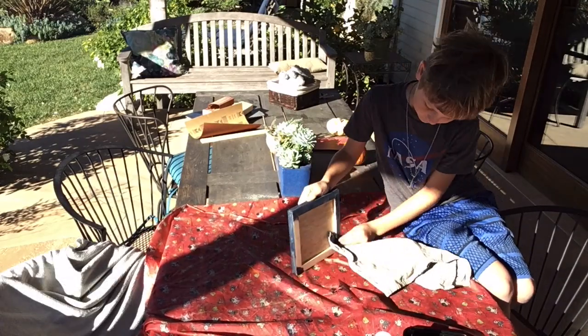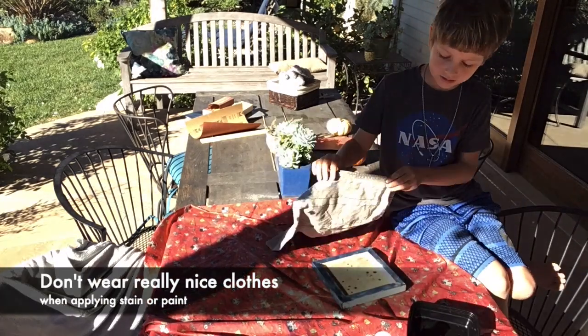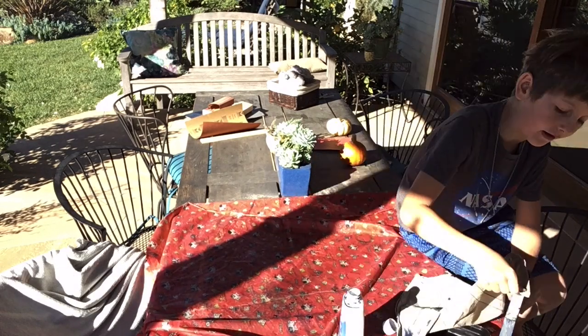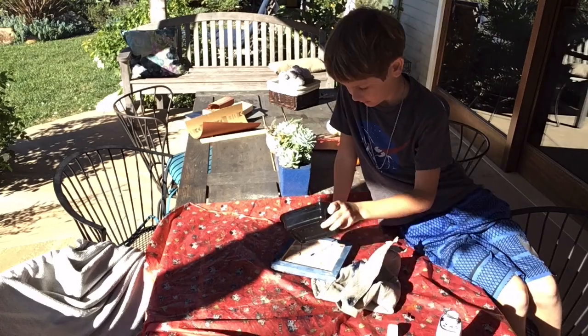This dye is pretty strong and can dye other things — in fact, that cloth is pretty much no longer usable; it doesn't look good anymore. So make sure you use a cloth or paper towels that your parents or family do not care about getting dirty.